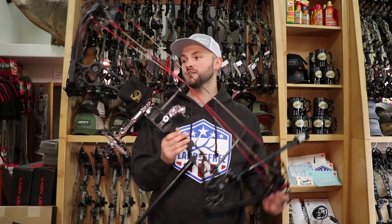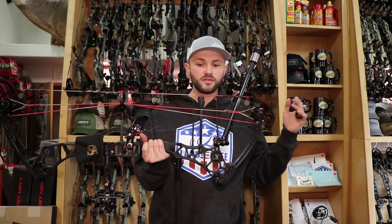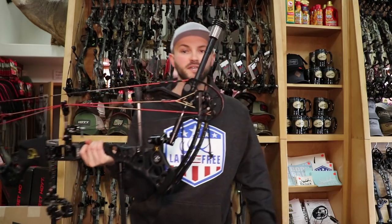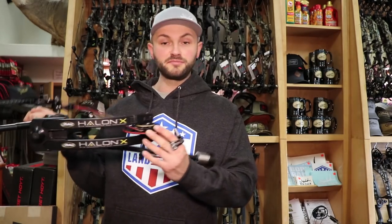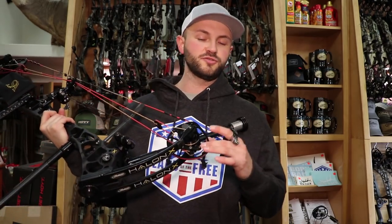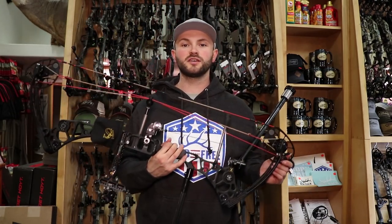So again, the Halon X — if you haven't shot one, come down to the shop and try one out. They're a great bow with a little different cam system, a slightly smaller cam than the other Halon series. This is the MCC cam instead of the CC series — on the Halon 32 it's the CC2; this is the MCC. They do take a different mod than the other Halons. Hopefully that answers a few questions about what I'm running.